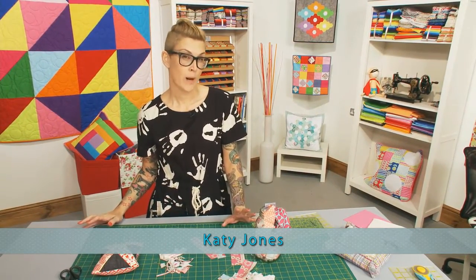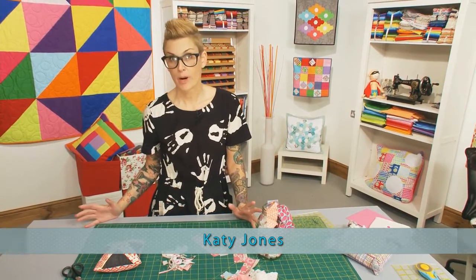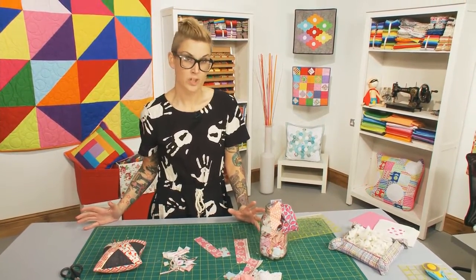Hi, and welcome to Quilt Monkey. Over the previous few episodes, we've been looking at fabric and different ways to use it, and different types of fabric.